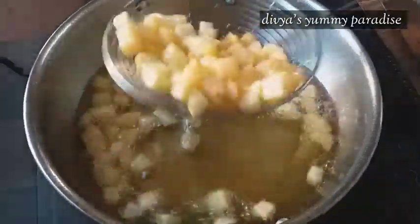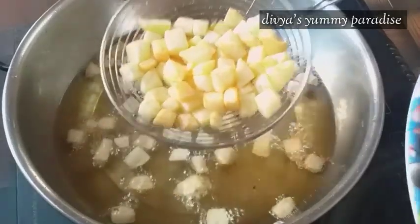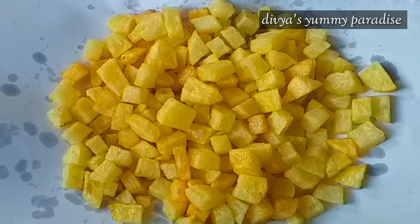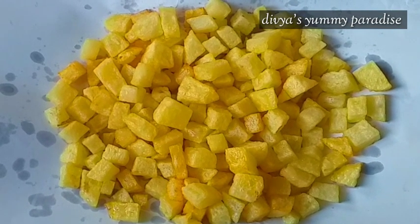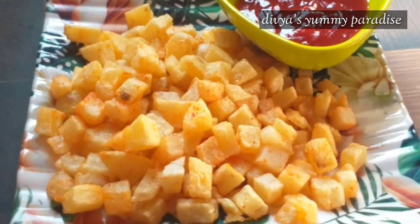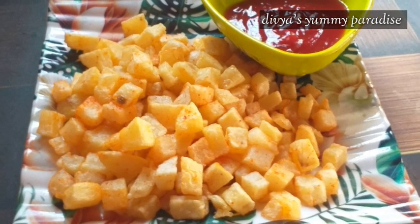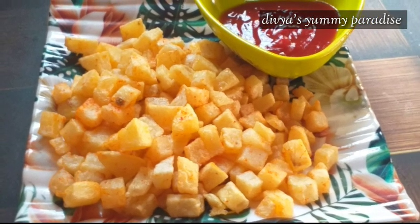Hi Friends! This recipe is French shots. We are going to eat this one. Let's go to the video.